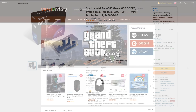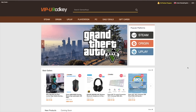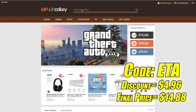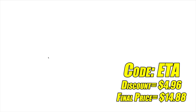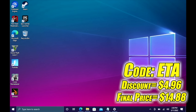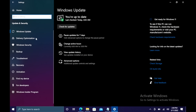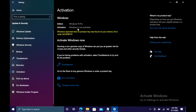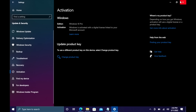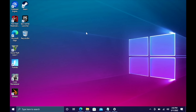Before we jump into it, I do want to mention that this video is brought to you by URCD Keys. I've actually been using this site for a couple of years now. They offer Steam Keys, Origin, Uplay, and even Microsoft applications like Office, but the main reason I use URCD Keys is for their Windows keys. Right now their Windows 10 Pro OEM key is $19.84, but if you use code ETA at checkout, you can get 25% off. They also accept PayPal. I'm going to head over to Updates and Security, go to Activation, paste in the key, choose Next, choose Activate — and Windows is now activated. They'll email your code once your payment is processed.